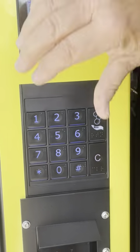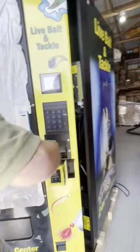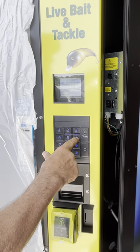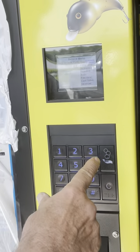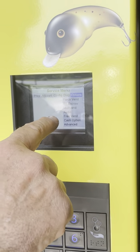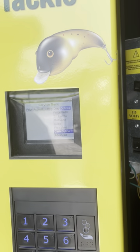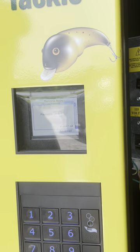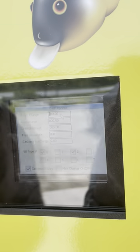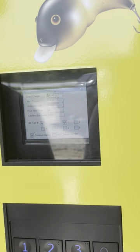It's a little windy here, so I have to keep the door from closing. There are a few things to do during setup. Use 6 to go across — we'll go over to options, then hit 8 to go down to cash options. Pound is enter, so hit enter and it's going to ask for a password: 2, 3, 1, 4. That's the password on every machine that goes out. You can change it, but if you change it, you can't call me and ask what the password is. Most people just leave it as 2314.